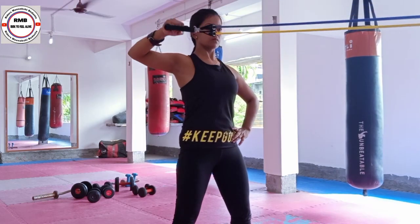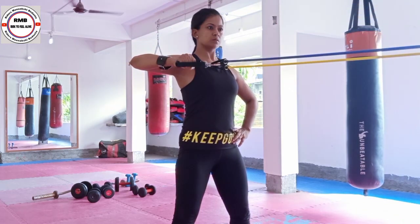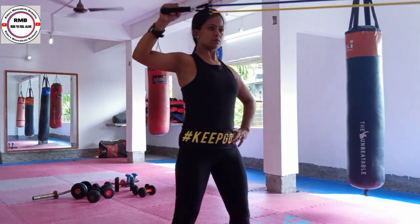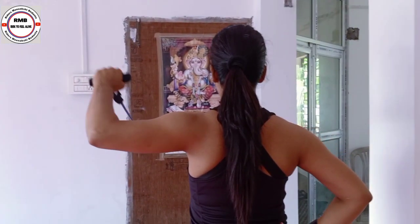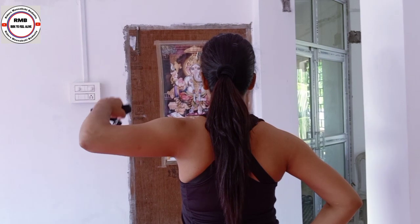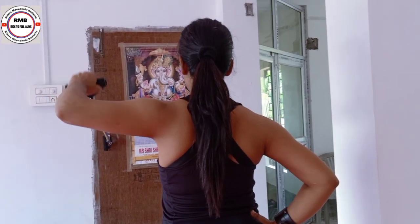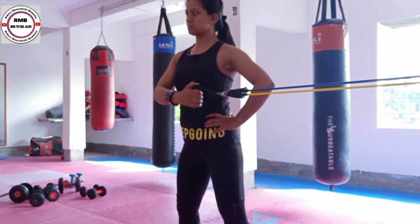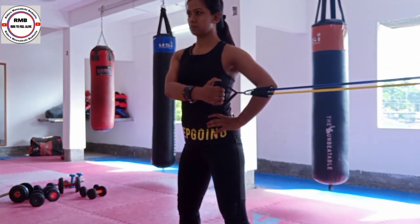Next, you can do this as a rehab exercise — this is a frozen shoulder exercise. Strengthening will increase. With a resistance band, you can take the resistance from the front. I am pulling the elbow from the side and lateral — lift it up. Take the strap from the side. I am on the front.